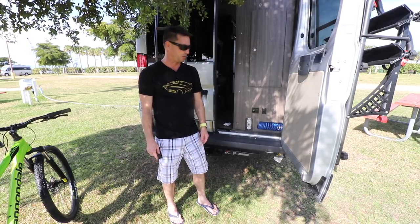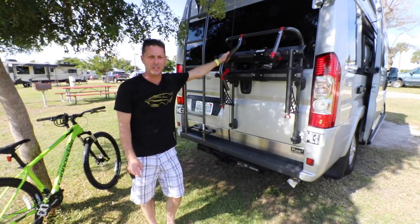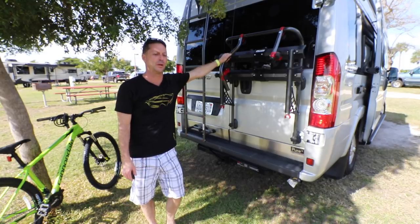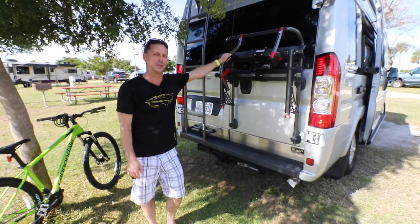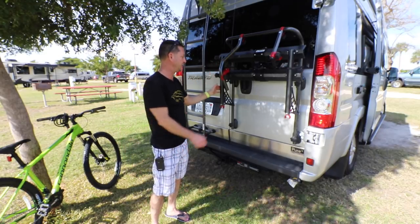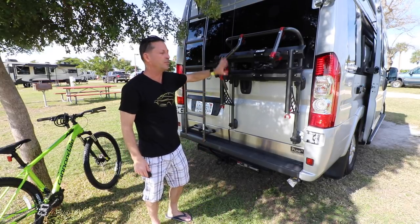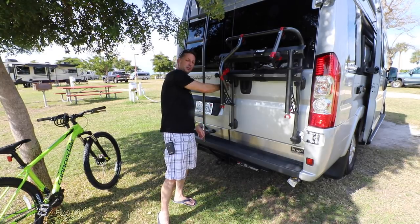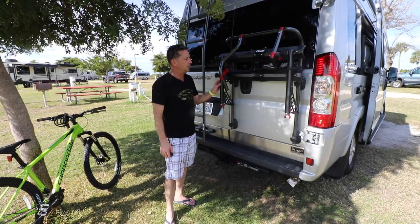Let me show you this bike rack. This was an option for the 2019 Travato — in my opinion, it's worth every dime. There's another brand that came with previous versions of the Travato, but this one has a nice improvement: you can load the bike and still open the door. It folds up very compactly against the back, only extending maybe 12 inches from the door, so there's really no impact on parking.